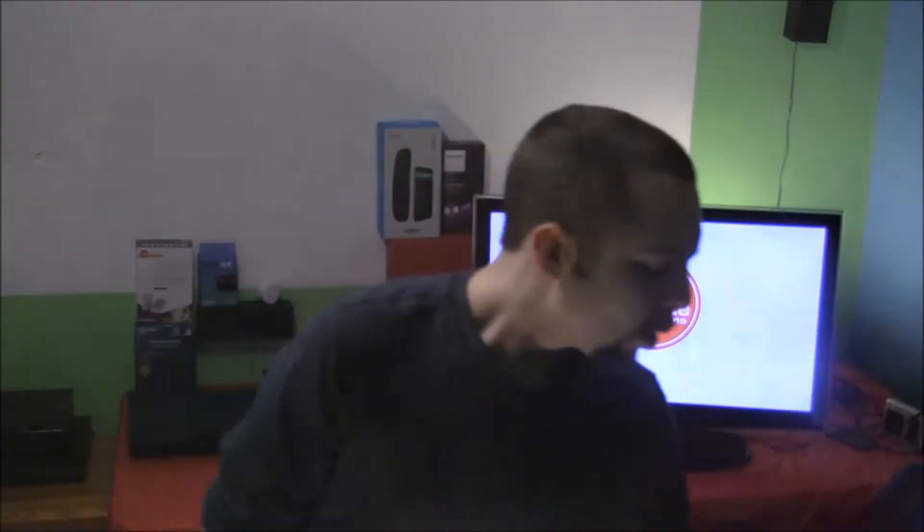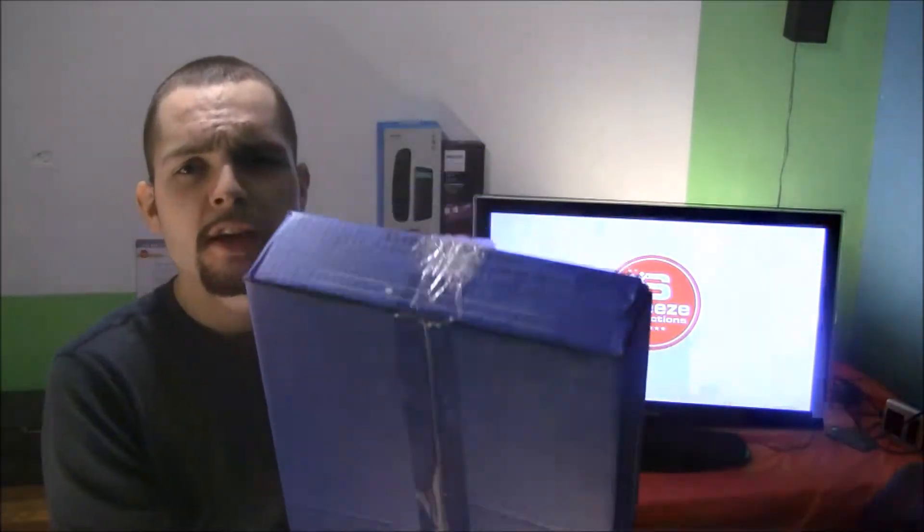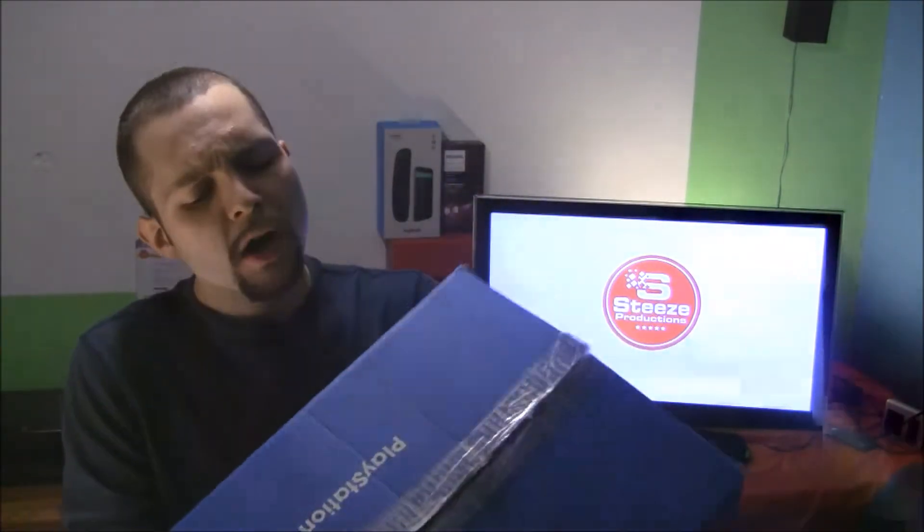What's going on guys, Steeze Productions back at it again with another video. In today's video we have a PlayStation 3 certified owned refurbished by GameStop. This isn't a review on a PlayStation 3 but more so a review on how the quality is when you buy one of these refurbished PlayStation 3s. Let's dig straight into this.